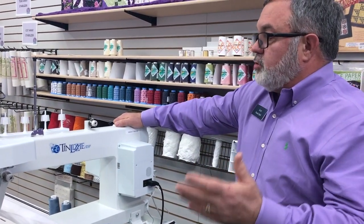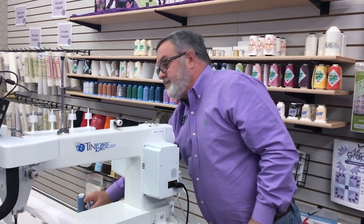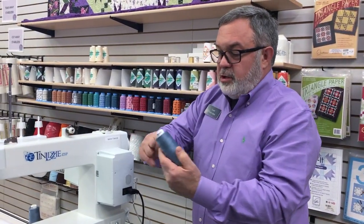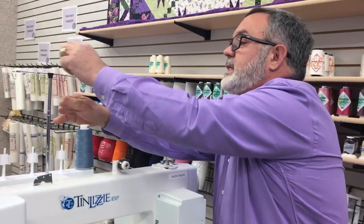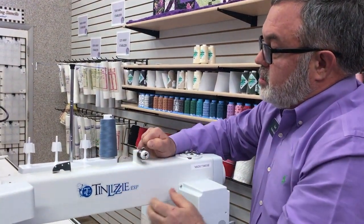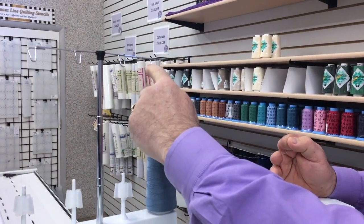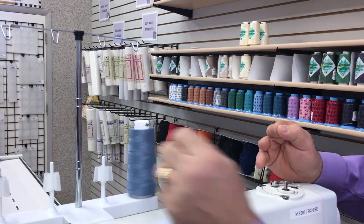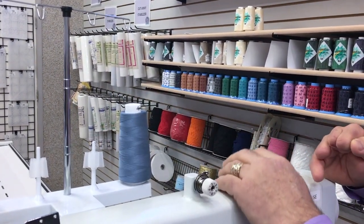One thing you'll need to know about the machine is how to thread it, so let's get started with that. The first thing you do when you start to quilt on your new Tin Lizzy ESV-18 with your Phoenix frame is to wind a bobbin. Put your thread on your stand, and your stand needs to have the thread guide on top of the spool so that the thread comes off without pulling on the spool — it comes straight off the top.